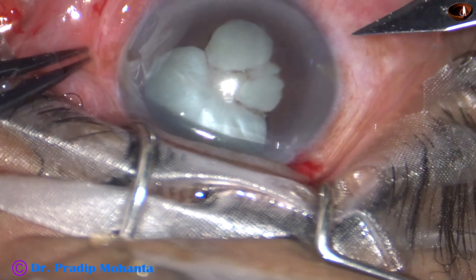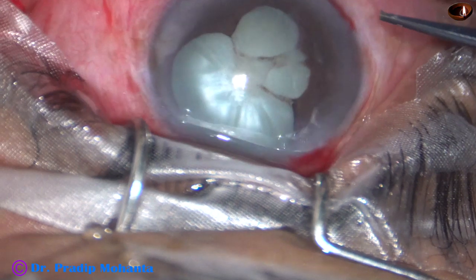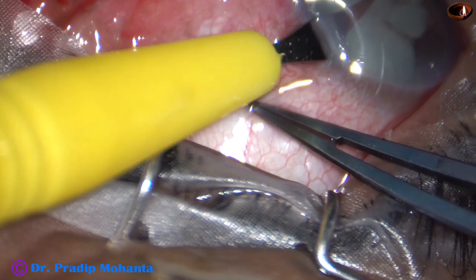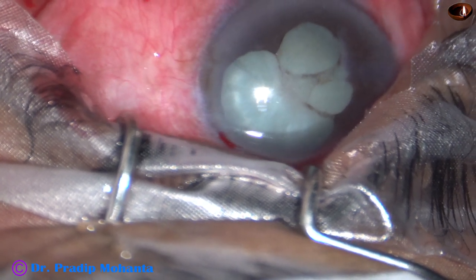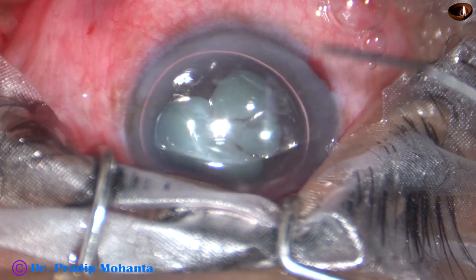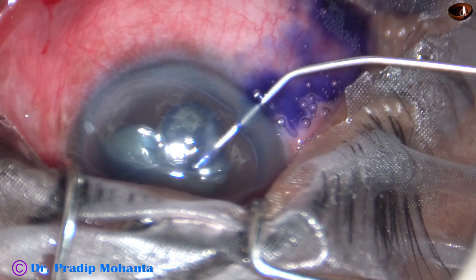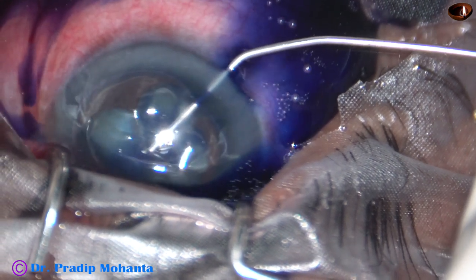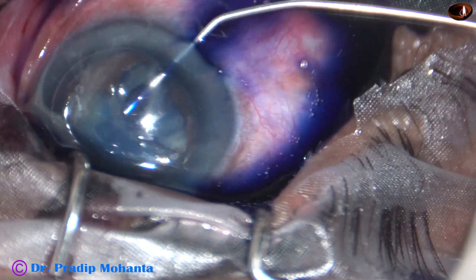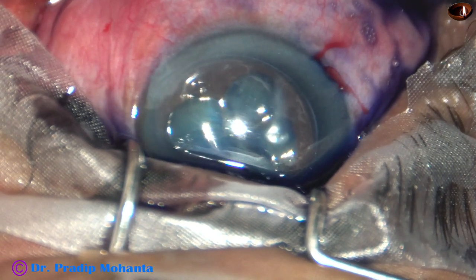Now I take a lance-tip knife and make a side port at 8 o'clock on the right side of the main incision, and another side port at around 2 o'clock on the left side of the main incision. My plan is to stain the anterior capsule nicely. Here goes an air bubble. Beneath this air bubble, I apply 0.06% trypan blue dye over the anterior capsule and the exposed cortex. In this case, the anterior capsule is torn from 11 o'clock to 6 o'clock.